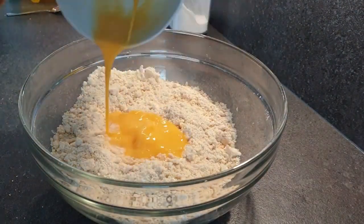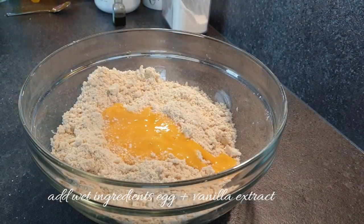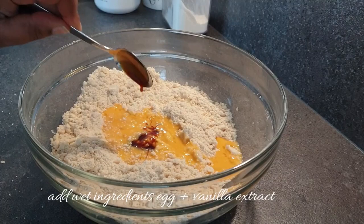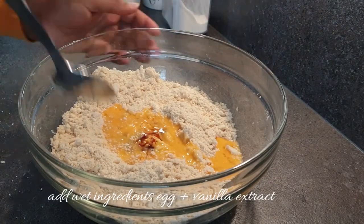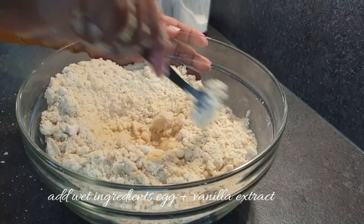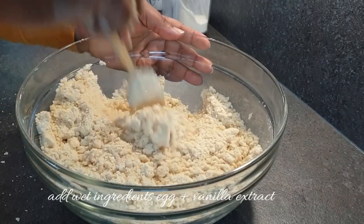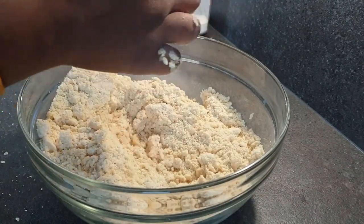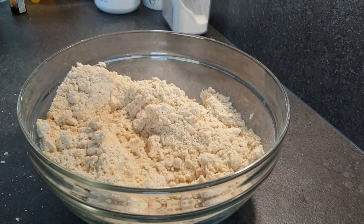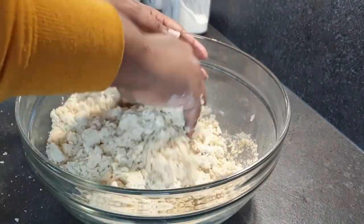Once everything is well mixed, at this point add in your eggs, followed by your vanilla extract. This is optional, but the vanilla extract adds a nice aroma to your mandazis — it sort of feels like a cake aroma. It's really, really nice if you choose to add it.